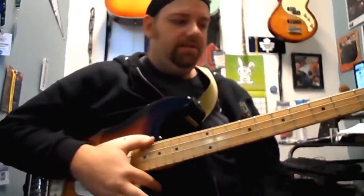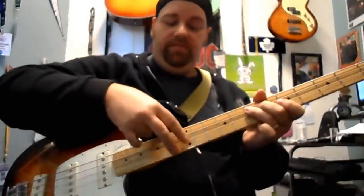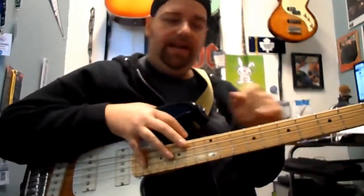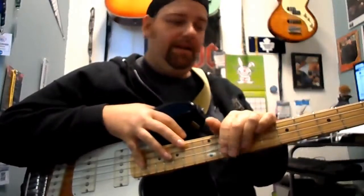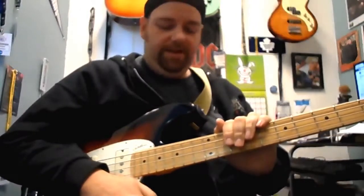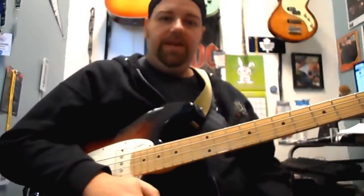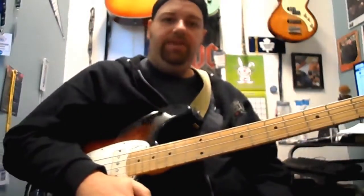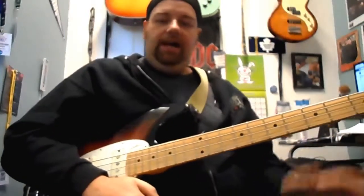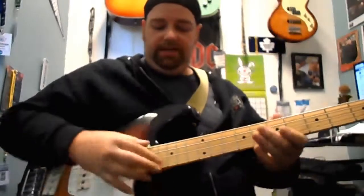So try it out. The main thing to do is start playing one root note and one chord, and play that over the top of a 12-bar pattern so you can get it in time and in sync. Then start working on a walking line, and then start working on some chord stabs here and there. Quick and easy one for you — if you've got any questions, shoot me a message, leave me a comment. I'm Jay Stephens, I'll see you next time.